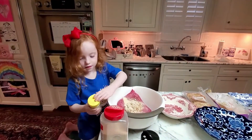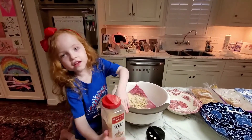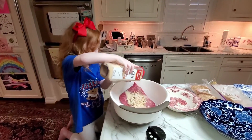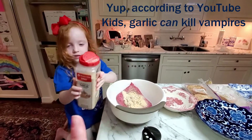All right, and take this big one. That's some garlic powder. Did you know that garlic can kill vampires? Oh, wow, okay. I would keep killing vampires in some way. All right, that's good.